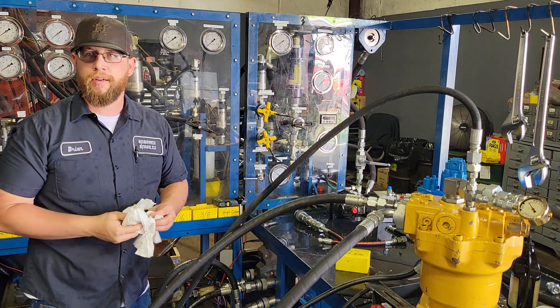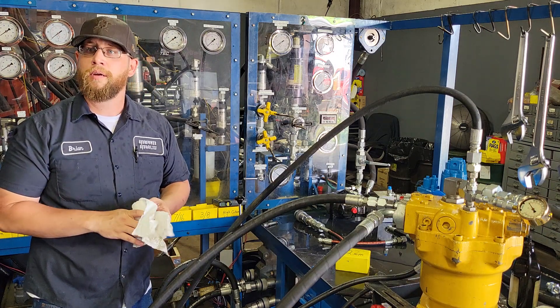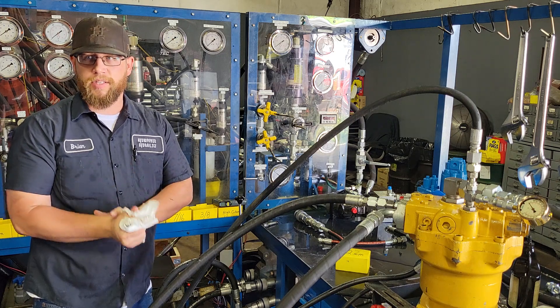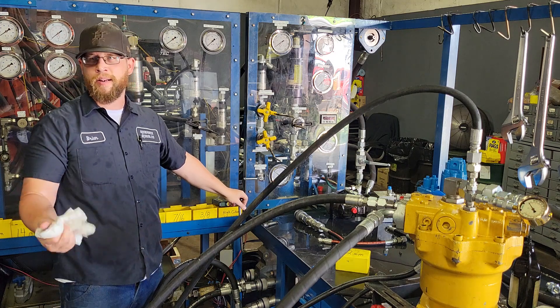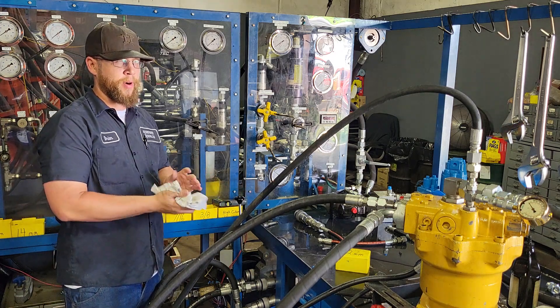I guess now we'll get started. The brakes will hold it locked — right now the brakes are holding it locked. So when I hit it, it's going to just be dead headed. The brake is going to be holding it. This is more or less a parking brake.